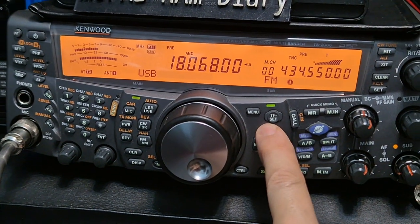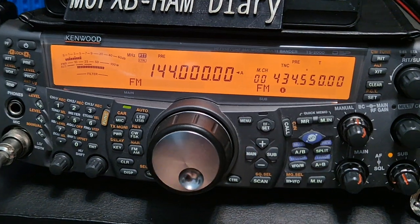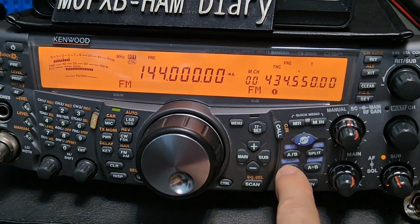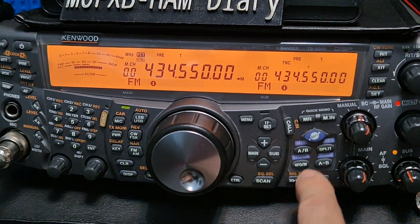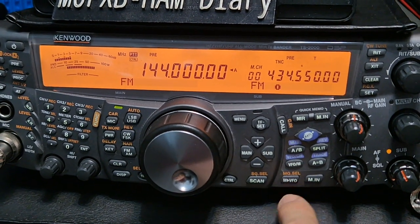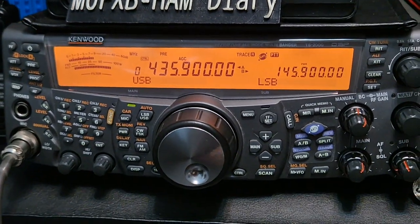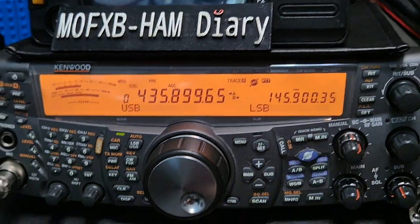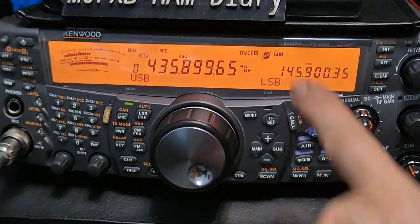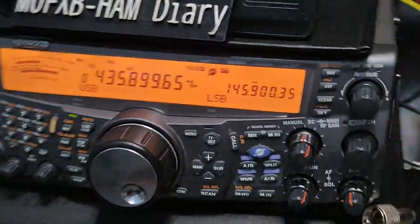I'm telling you now, it's awful. VFO mode, on both sides by the looks of it. Now we're in satellite — the synchronized frequencies satellite mode where you transmit on two meters and receive on 70cm. So it's quite a setup.